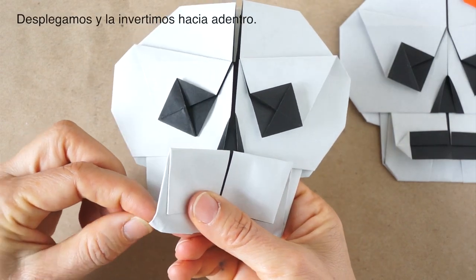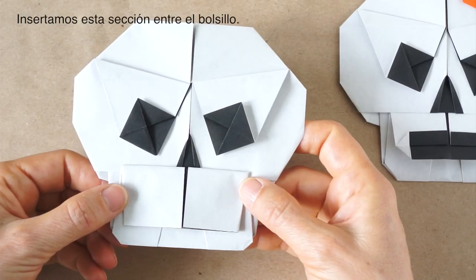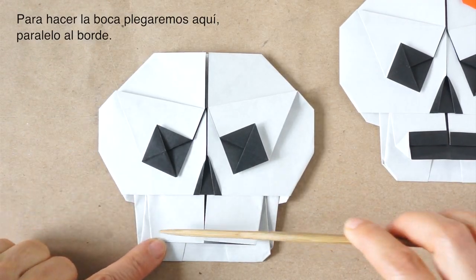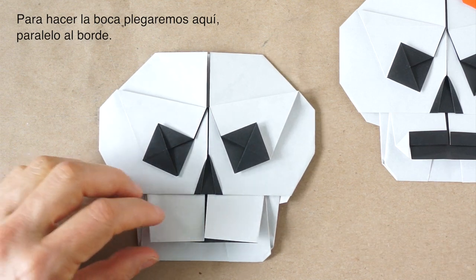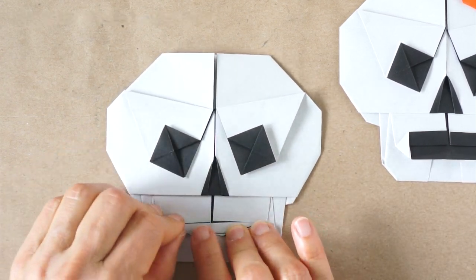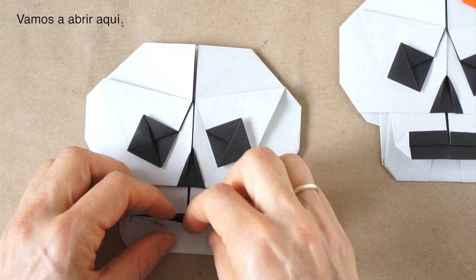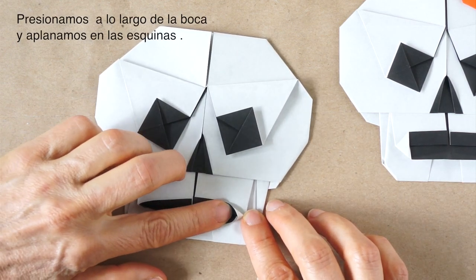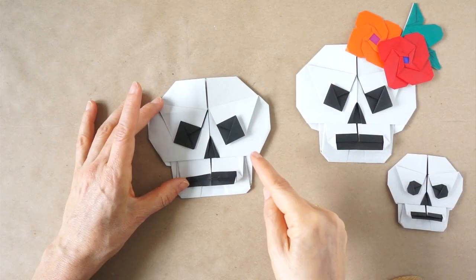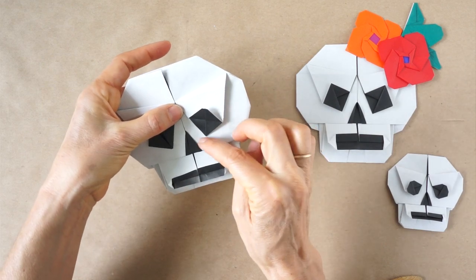Now we just open an inside reverse. We insert this section into the packet. To make the mouth, we are going to fold along here, parallel to the edge, just a little bit — it can be more or less according to our taste. Now we're going to open here, press along, and here we flatten. Now if we want to round the eyes, we just blunt the corners a little bit. We have three corners that we can blunt.